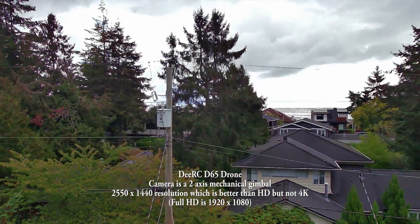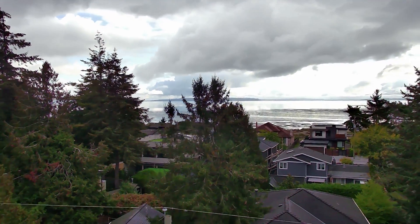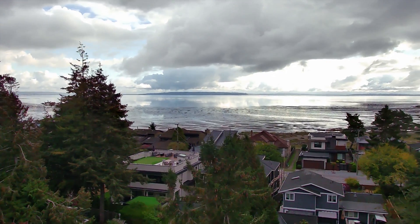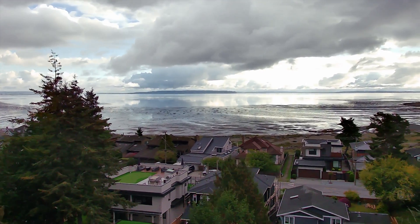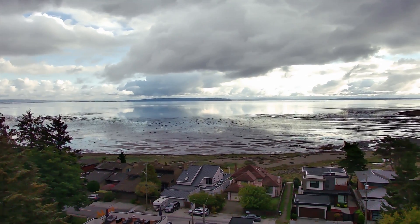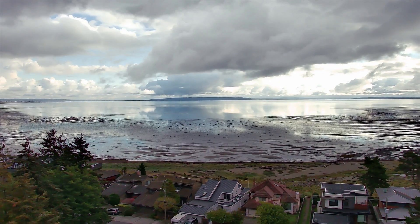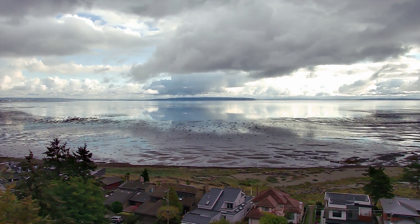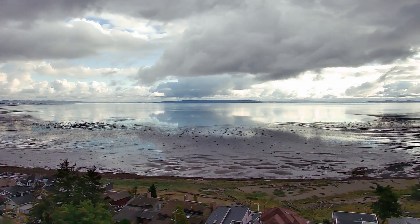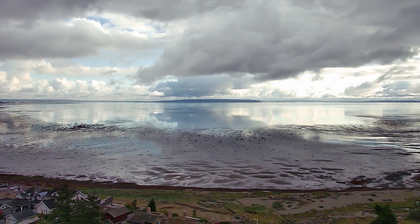The first drone we're looking at is the DRC D65. This one features a 1440p camera — 2550 by 1440p — upscaled to 4K, so 3850 by 2160. The beauty of this drone is it has an active gimbal, a mechanical two-axis gimbal. This is important, as you'll see when I move the drone side to side.